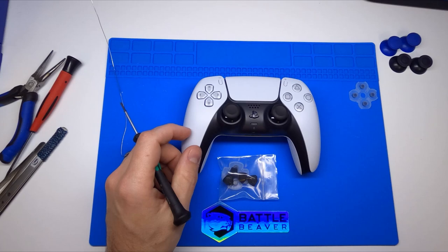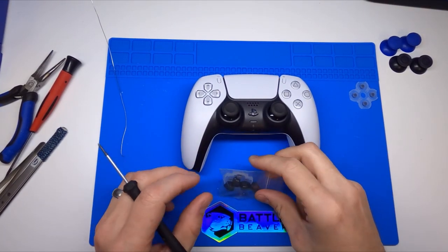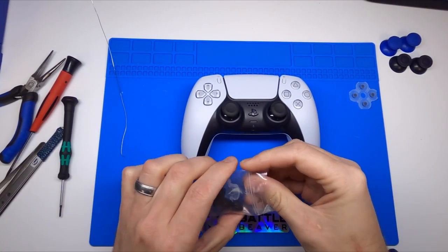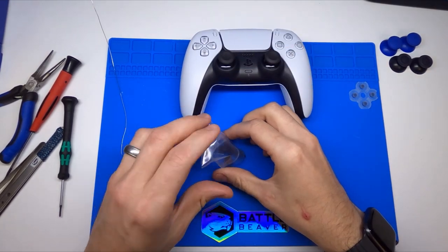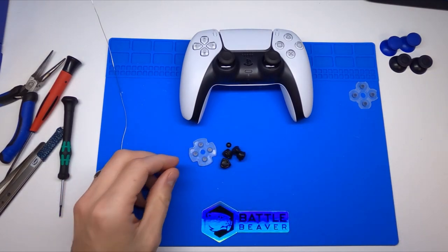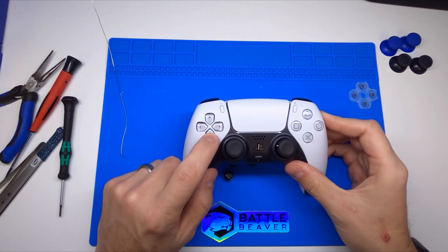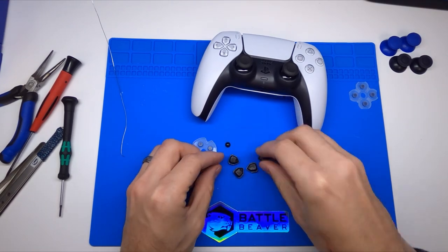I'm wanting to make a quick video showcasing how to install what we call our D buttons. If you don't know what a D button is, if you didn't use them on PlayStation 4, it is a project I came up with a long time ago with Sonic Fox. It's also used pretty heavily by a lot of other fighting game players like Maximillian Dude. It simply takes the solid one-piece D pad and breaks it out into four individual buttons.